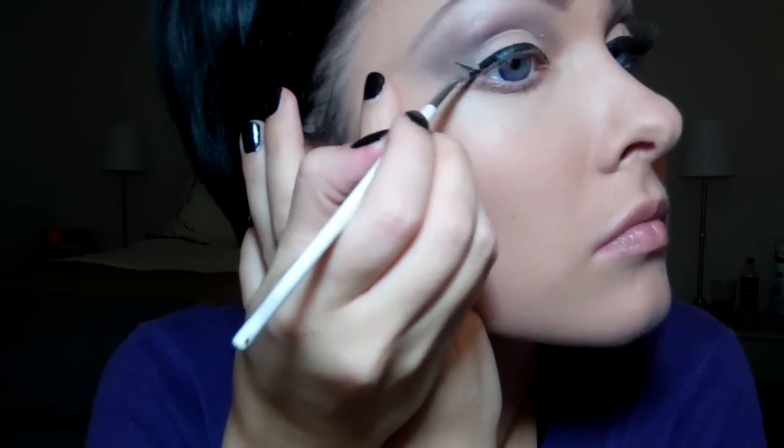You can go stronger if you want, or lighter. And the next part is optional — you can apply your false lashes, or just curl your lashes and apply mascara. And I, of course, will apply my false lashes.